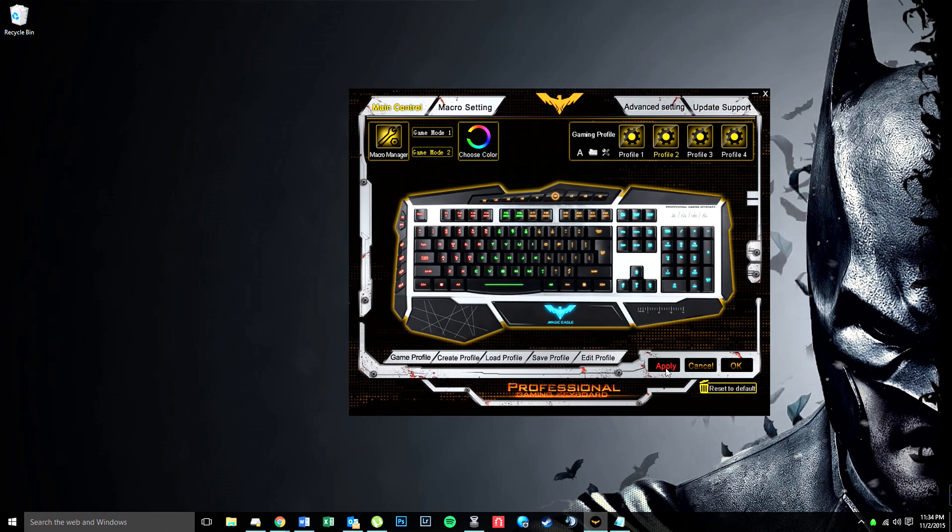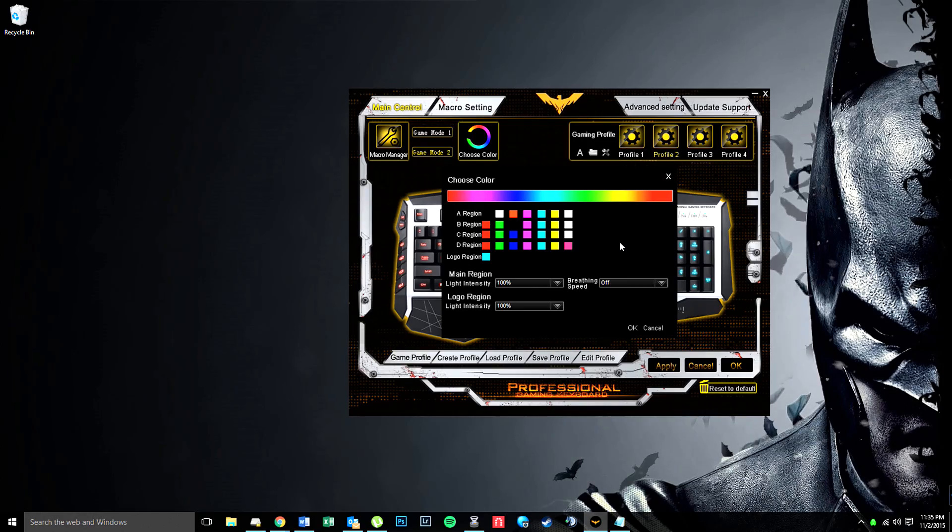Once you click Apply it's going to take a second for it to actually download to the keyboard. The waiting symbol means it's basically downloading it from the computer to the keyboard. Once it's done with that symbol everything should be on the keyboard and good to go. Then we'll switch back to the keyboard and I'll actually show you how to cycle through the colors, because it took me a little while to figure that out.